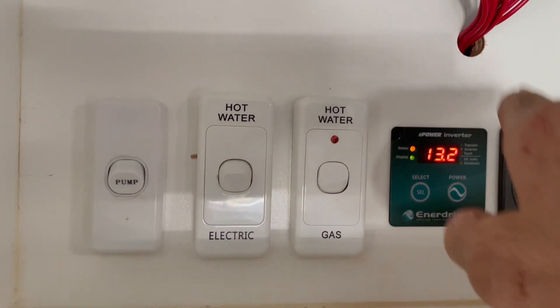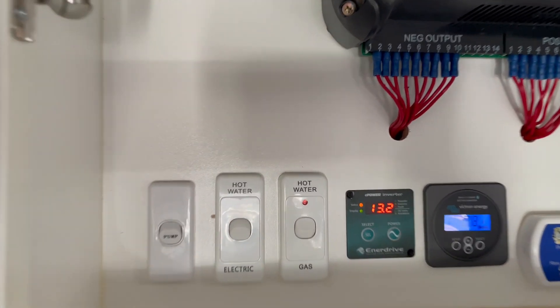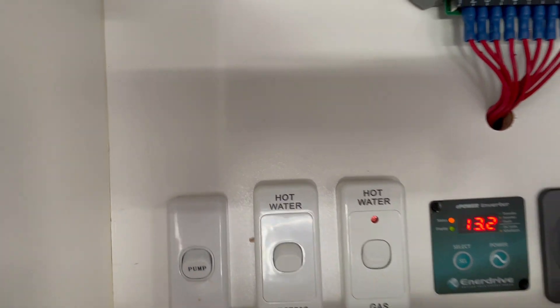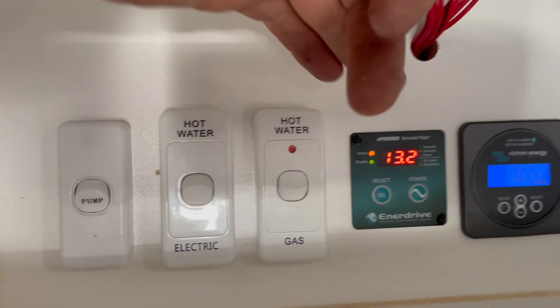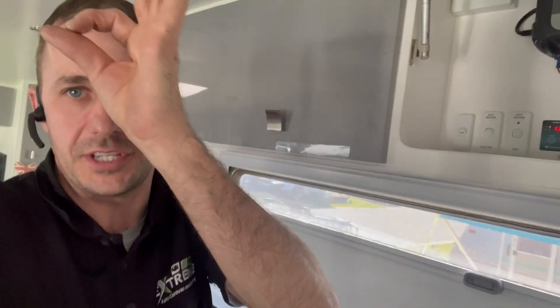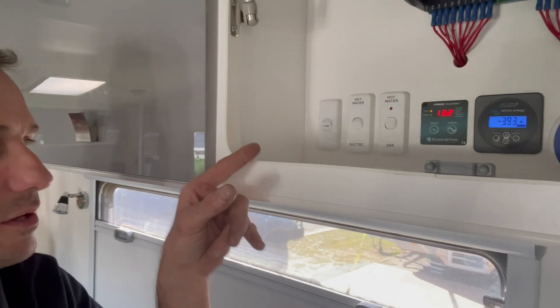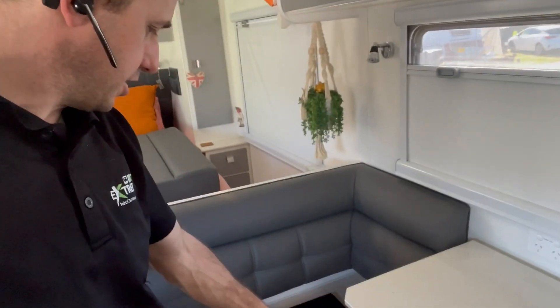This van has the Swift hot water service. Because of the Enerdrive inverter's 2600 watt limit, the hot water service electric element is wired before the inverter. That means this switch has zero potential to run from the inverter. Electric is on now - if I flick the breaker for the incoming mains, the mains charger and the hot water service will automatically come on, and then the transfer will happen.